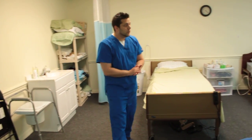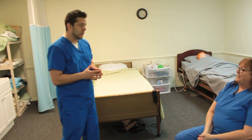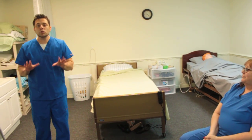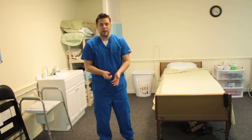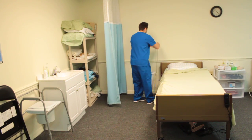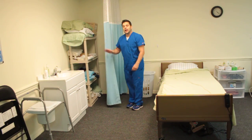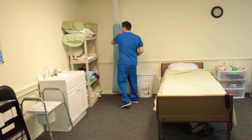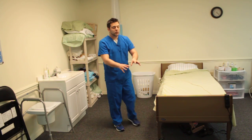'Mr. Jones, is there anything else I can do for you today? Would you like a magazine?' This is where, if you had gloves on, you would take them off and throw them out. Go ahead and put the call light on the bed, then open the curtains, and perform hand hygiene. Look around to make sure you've done everything for this skill, then look to the evaluator and say: 'My skill is done.'